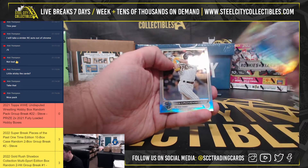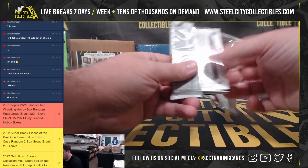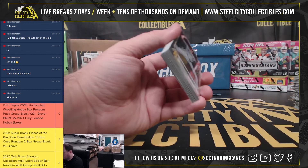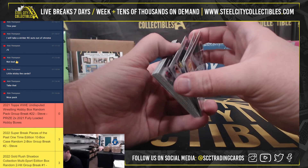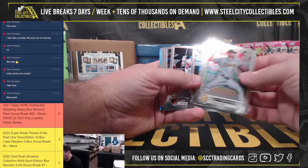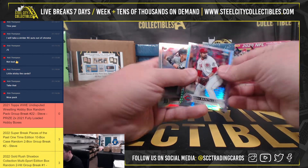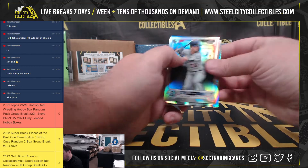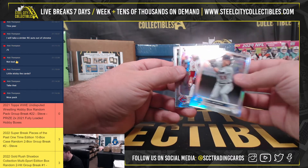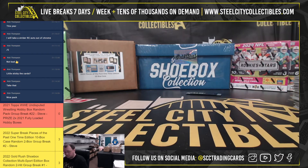Jacob DeGrom. And our final pack — got a Zach Short Rookie Refractor, Tony Santee an X-Fractor Rookie, and an autograph of AJ Alexi. All right, that'll do it for that break.